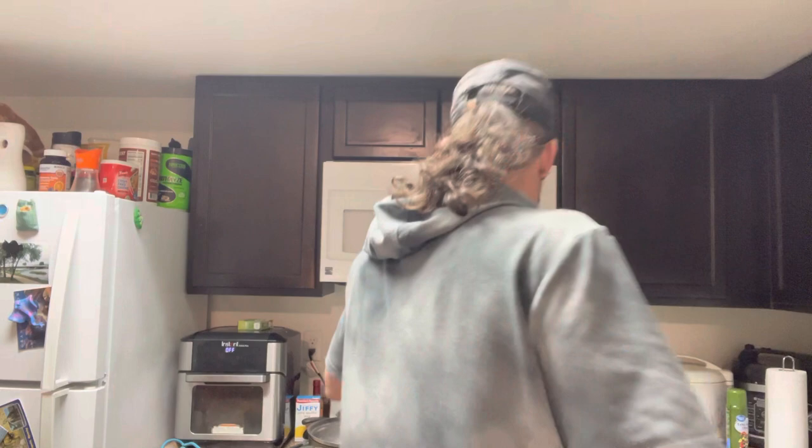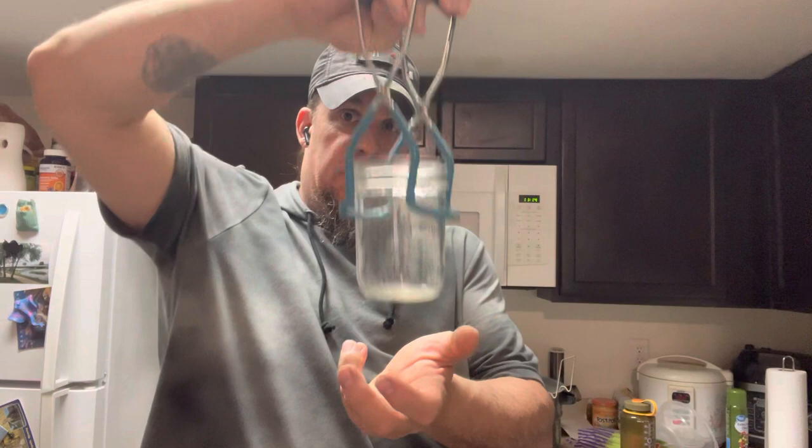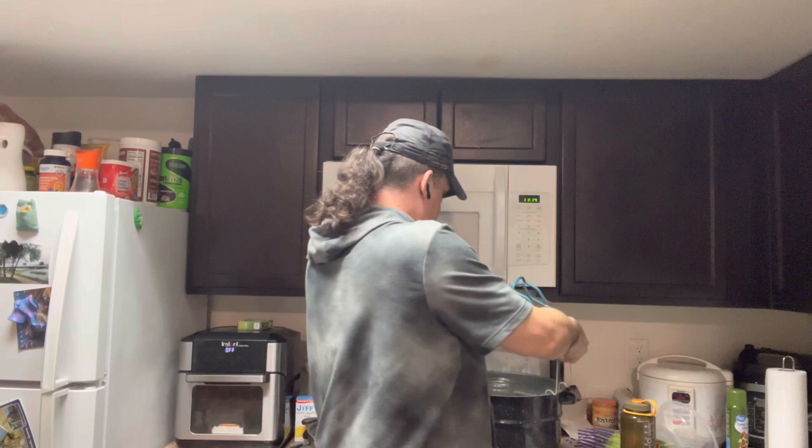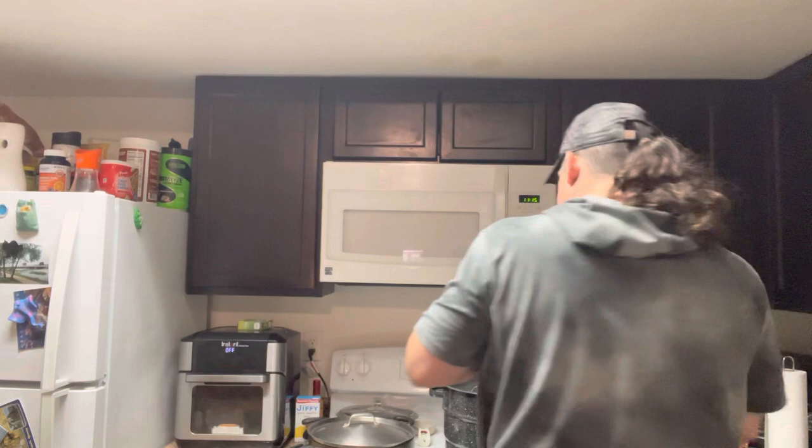The other thing that's extremely important — they call it a jar lifter. Essentially tongs for a hot jar when you're pulling it out of the water. You've got a lot of boiling water in there, you reach in and pull it out. A lot of people forget that when they pull the jars out, they should have a towel laid out and put the nice hot jars on the towel and let them sit.